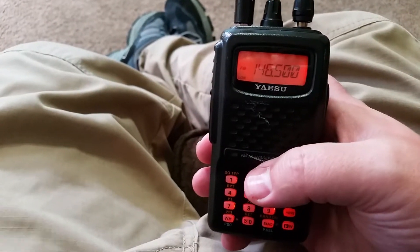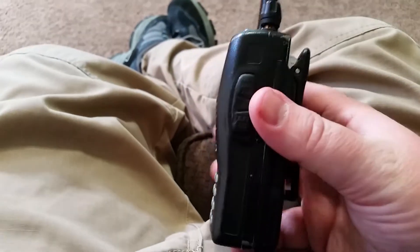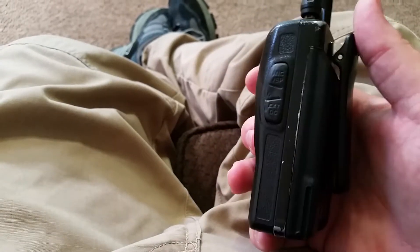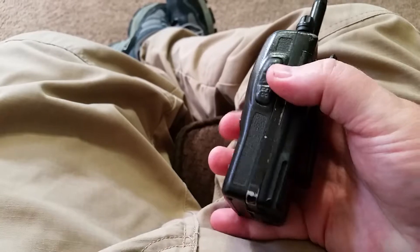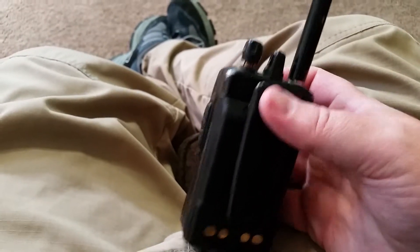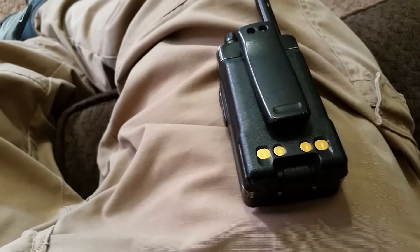The next thing I want to talk about is the battery. This is not the battery that comes with the radio. This is a Vertex battery for the commercial line of radios that happens to fit the FT-60. As you can see, it's a little bulky and causes the belt clip to stick out a little bit, but the belt clip still functions.